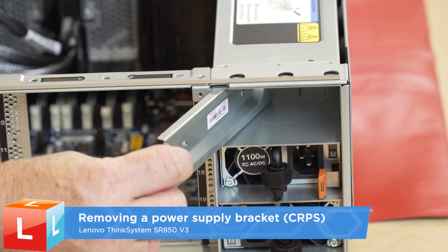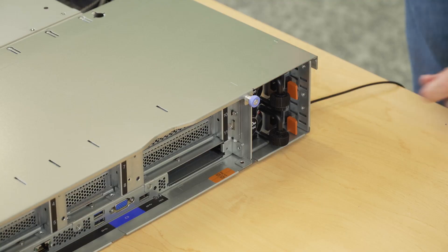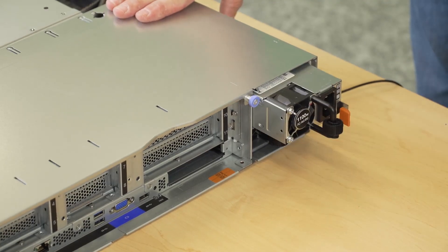Removing a power supply bracket. First, remove the power supply units.